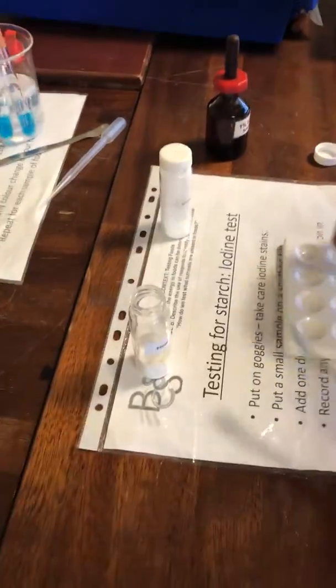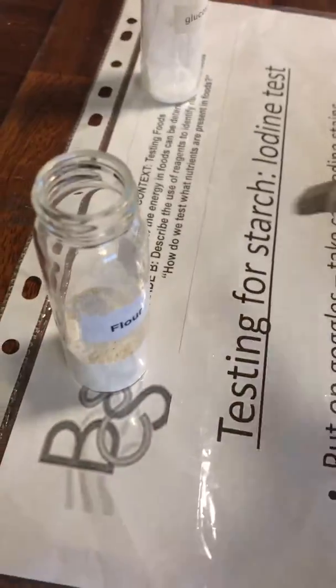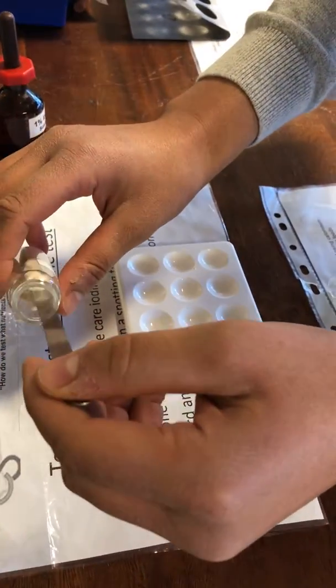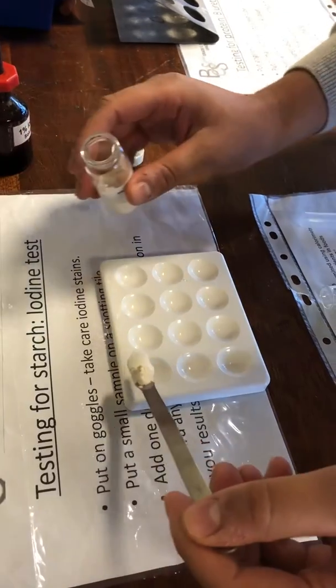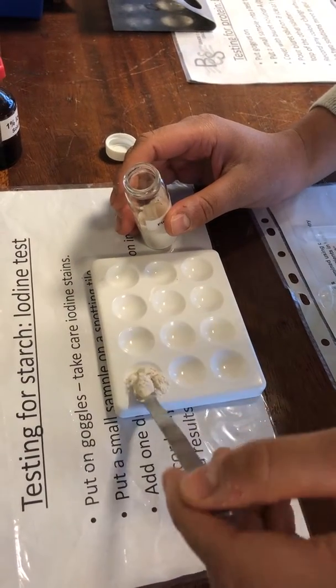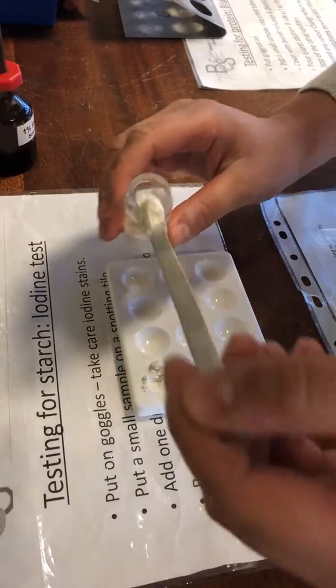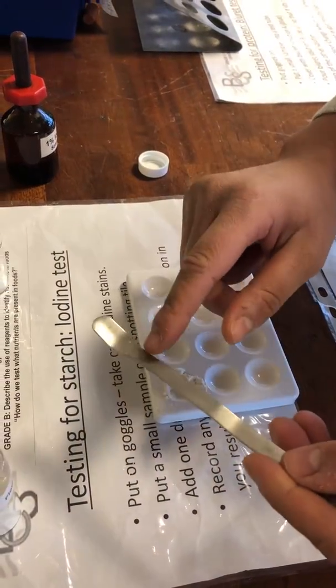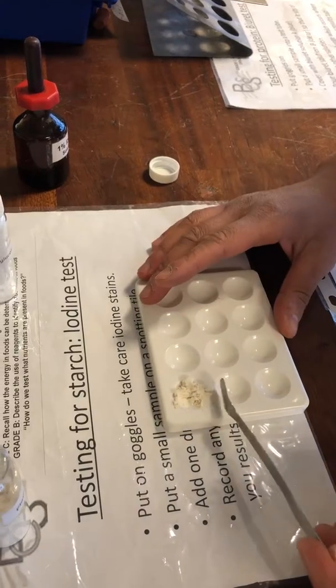We're expecting a positive result for starch from our flour. So this is going to go in first into our spotting tray. We don't need to completely fill it, we just need a small amount. And you've noticed I've completely cleared my spatula because I don't want to cross contaminate.